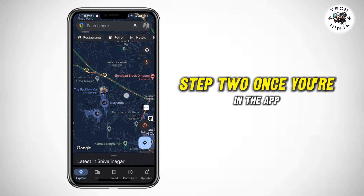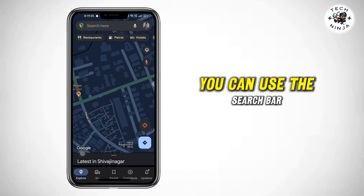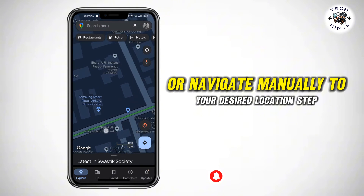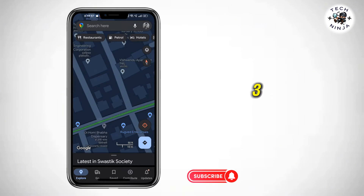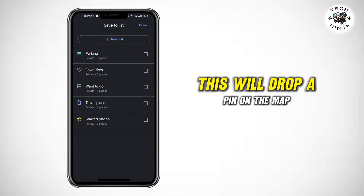Step 2: Once you're in the app, find the place you want to save on the map. You can use the search bar or navigate manually to your desired location. Step 3: Press and hold on the location you want to save. This will drop a pin on the map.